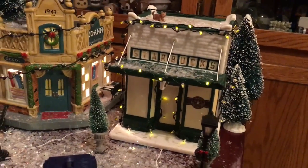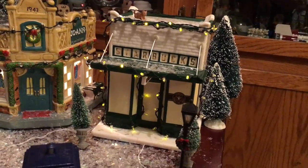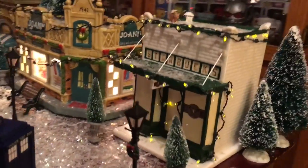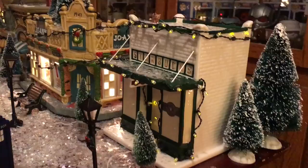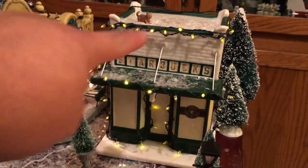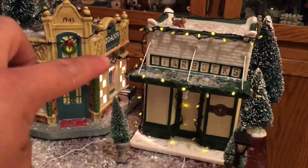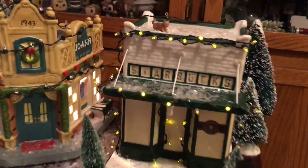I found this in California — they have these in California when we were there for Disneyland. I'm not sure if it's intended for the village, but it went on my village. I just strung these little tiny lights all the way around and used glue dots to keep them on. But look how cute — you guys know I'm addicted to Starbucks.